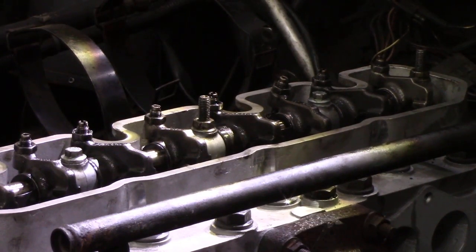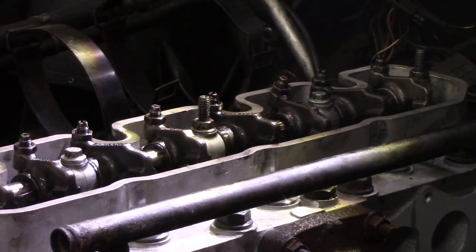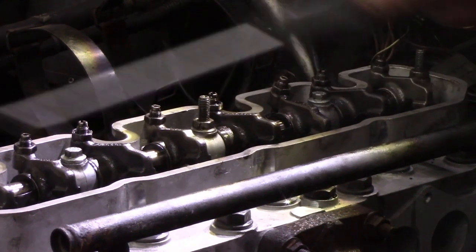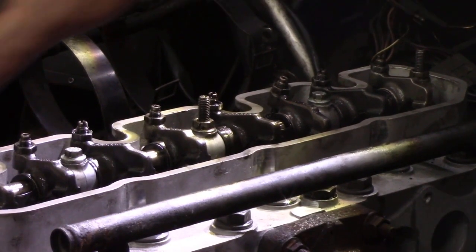To set your valve clearances couldn't be simpler because I'm going to show you a technique that's going to blow your mind — well, that's if you don't already know it. On a Land Rover being a four-wheel drive, we have an advantage of being able to turn the front wheel with the wheel jacked up in fifth gear and with the handbrake off. We can now turn the valves without turning the crank. How good is that? Because they're real fiddly to get in down there.